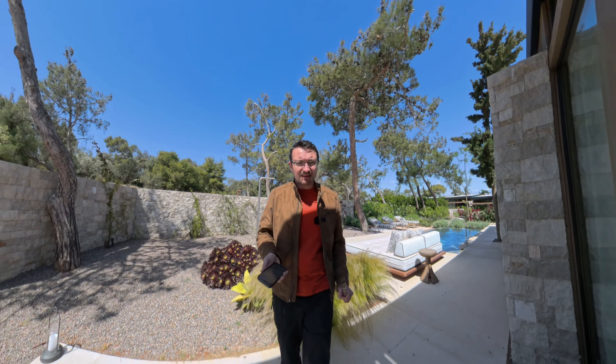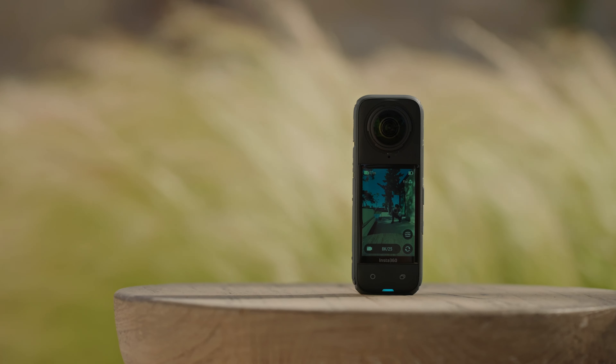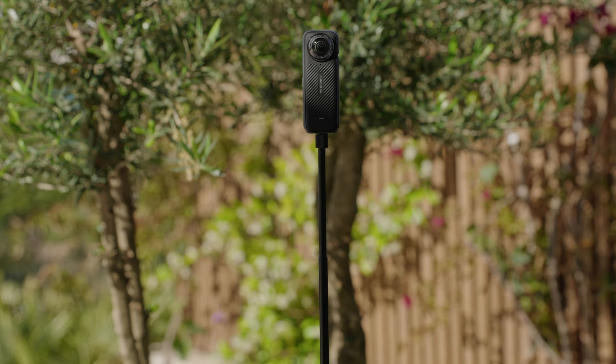For me, the question isn't about whether this is a good 360 camera or not — it is pretty much the best one you can buy. After all, Insta360 pretty much own this market nowadays, and this is their latest and greatest, and it's definitely better than the previous one. Is it worth the upgrade? Well, I think for most people, probably not. If you already own an X3, the extra resolution is nice, but I don't think for the type of thing you're using it for, it's going to be really that noticeable or matter that much.